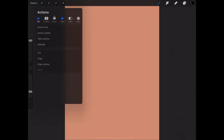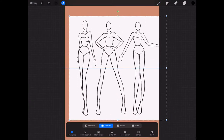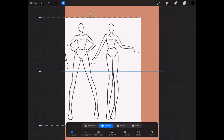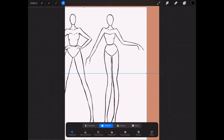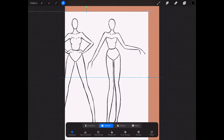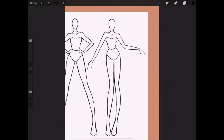Then I'll upload it to my canvas on Procreate. You just insert a photo and it goes in as its own layer. I'm going to make it big, choose which figure I want — I decided on the last one — then make it as big as the paper size and create a new layer.